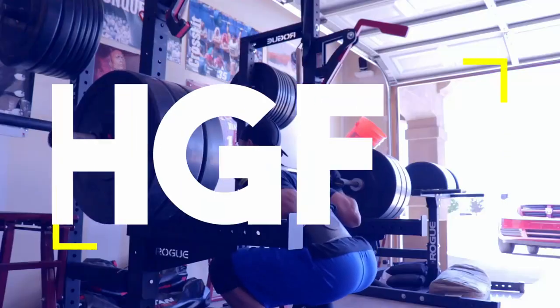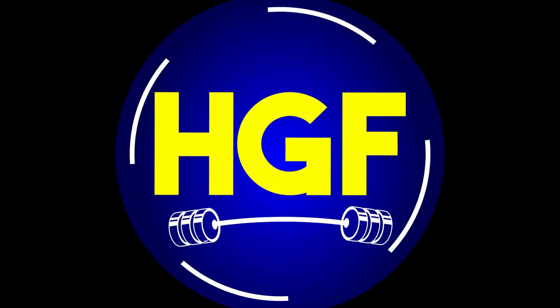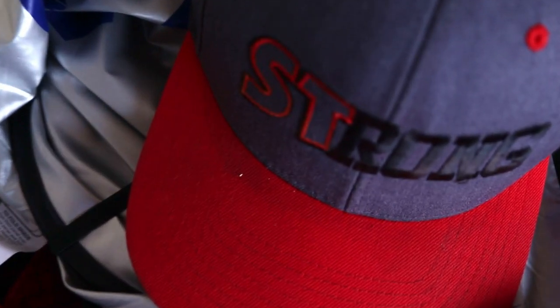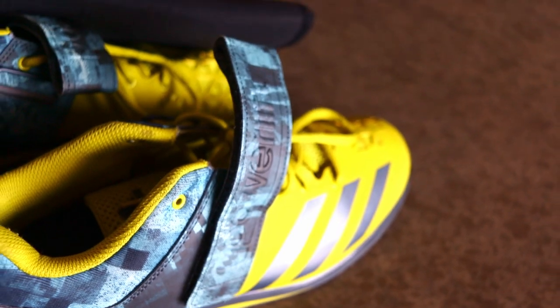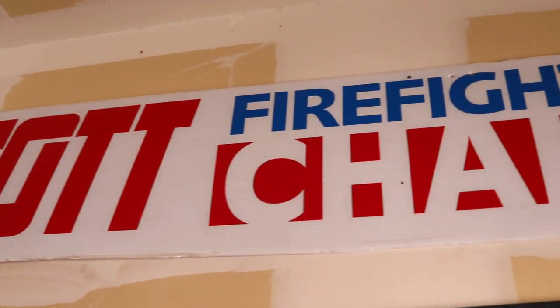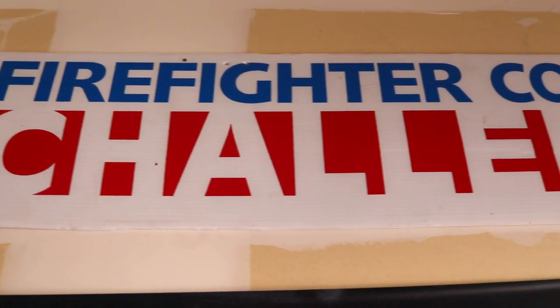I started back powerlifting and it's been a good journey so far. I figured today I'd take you guys through one of the workouts. What's going on everybody, welcome to Heartgun and Fitness. My name is Jelan and today I've got a full powerlifting workout routine for beginners that I'm going to give to you guys.